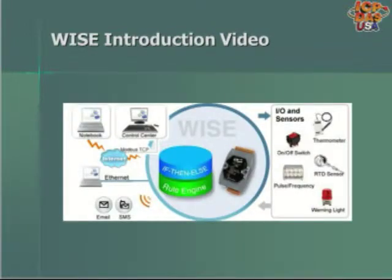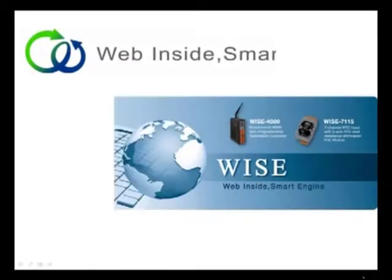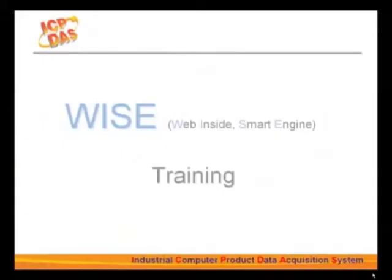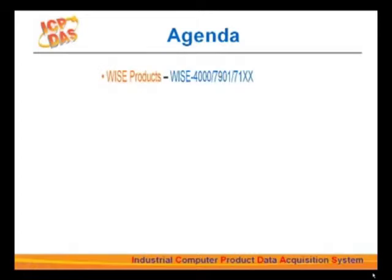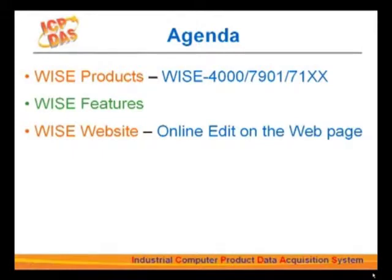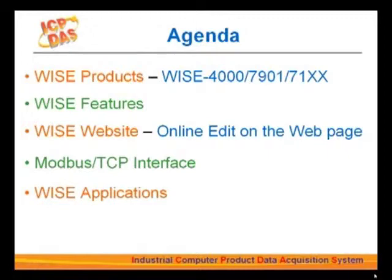Now you're going to see the WISE introduction video followed by the WISE training video. We are pleased to introduce our new WISE series product line. First we will give a brief introduction to all WISE models and their key features. Then we will show how to edit logic rules through the webpage and how to upload the edited control logic to the WISE controllers. Since the WISE controllers support Modbus TCP protocols, we will show a list of what information you can retrieve via the Modbus TCP interface. Finally, we will illustrate a few application examples, and we will also do some live demos to give a general overview of uses for these products.